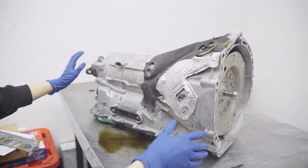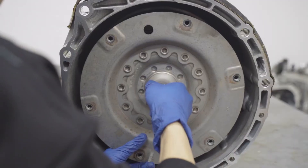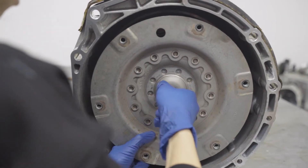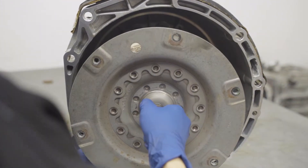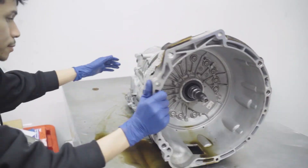First off, we're going to start with the transmission out of the car already of course. Go ahead and pull out the torque converter — just pull it straight out. Careful not to let it fall down. Go ahead and put your torque converter to the side.